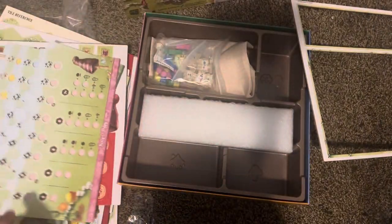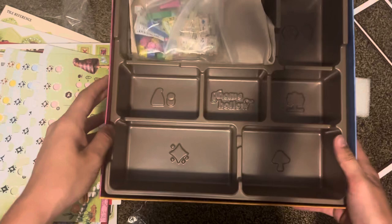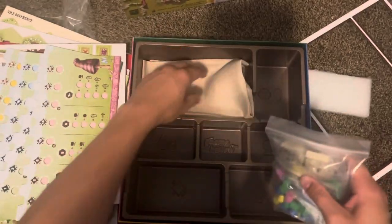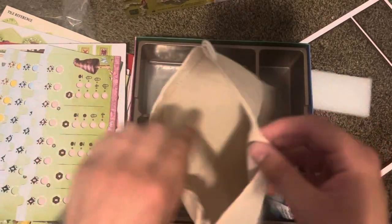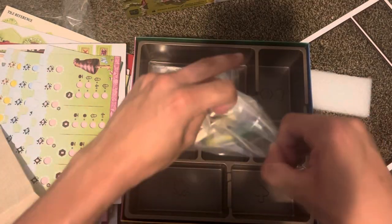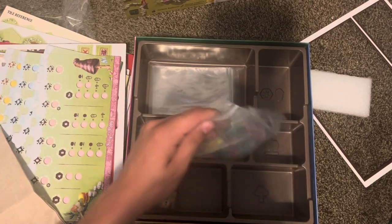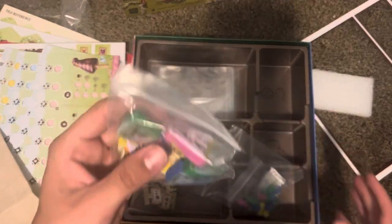I think these are player boards — four more boards that have a decent thickness to them as well. It's got this foam insert and an organizer for organizing everything. There's a cloth bag, nice and deep, and some baggies, which is great. And there are these screen-printed stands — that's cool — and these screen-printed gnomes. Very nice.